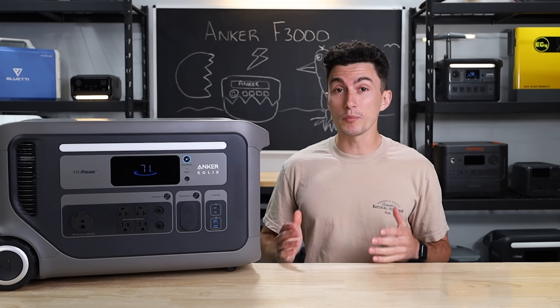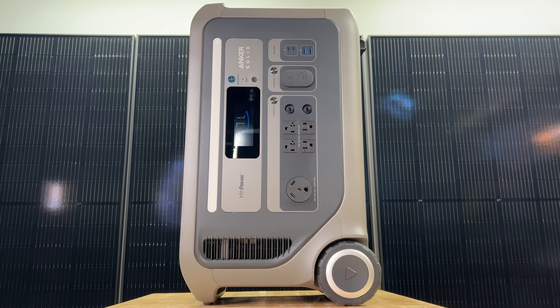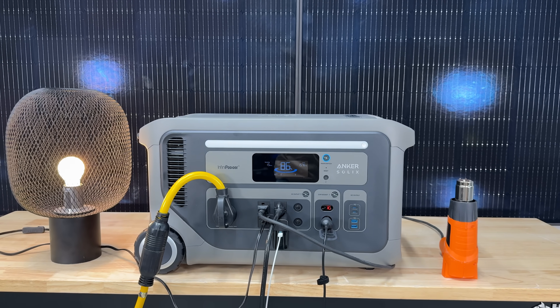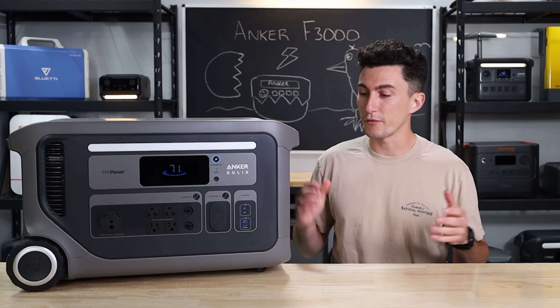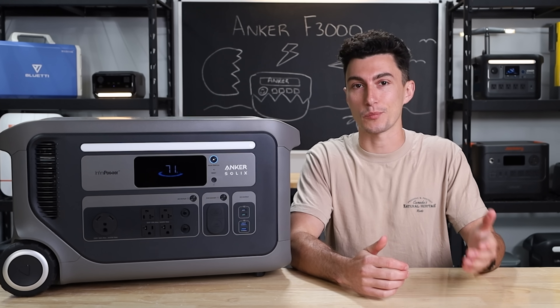The Anker F3000 is probably the best introductory power station that Anker has released so far. It's an affordable, thoughtfully designed power station that can grow with you in the future. So can Anker wow us again with another new release? Or if you're in the market for a unit this size, are you better off going with something like the Delta Pro?